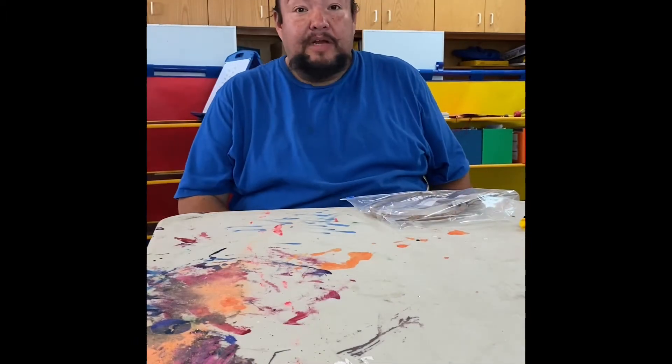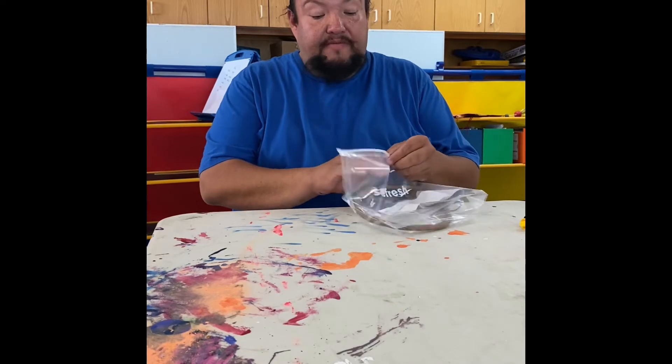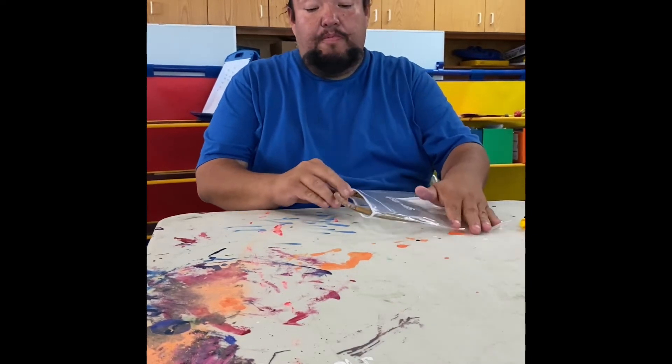Today's craft for the land-based program, we're going to be making painted shields. It's a very simple craft using a willow hoop or a brass hoop.